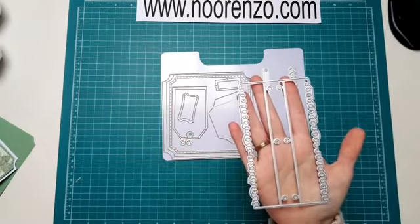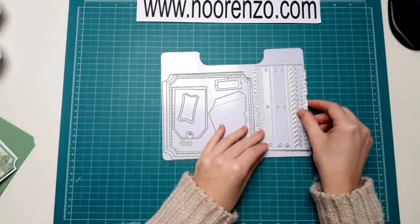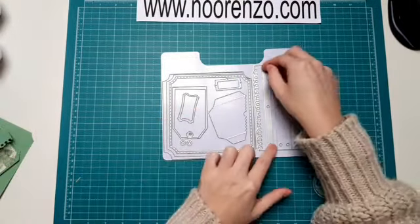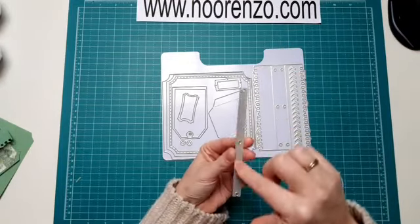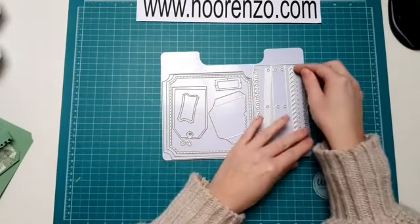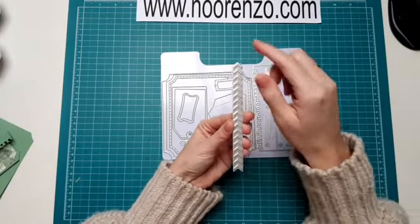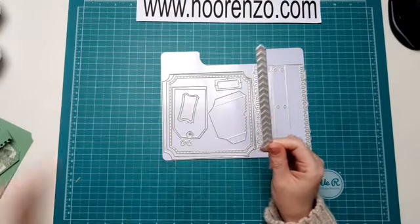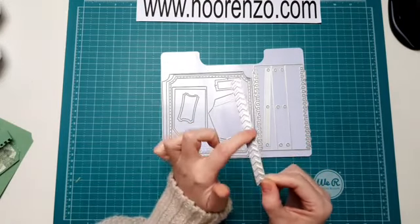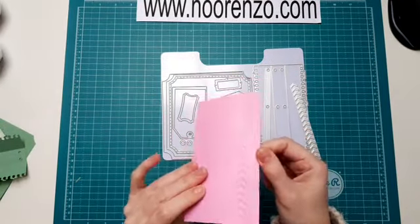Dan zit deze erin, dat is voor je binding. Er zitten ook al gaatjes in. En dat is deze, ik ga zo precies even laten zien hoe dat werkt. Deze zit erin, dat is voor de binnenkant van je boekjes, zodat hij weer precies matcht met je binding. Ga ik ook allemaal uitleggen. En dan nog deze, die had ik ook eventjes door een machine gehaald. Dan krijg je zo'n reliefje erin, een soort embosseerrandje.